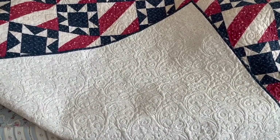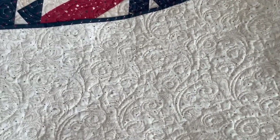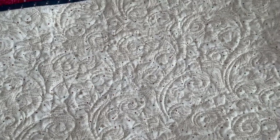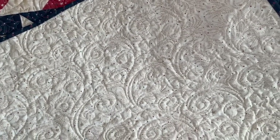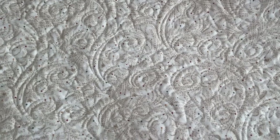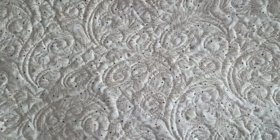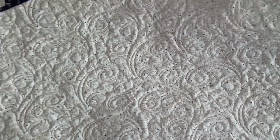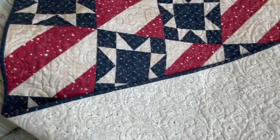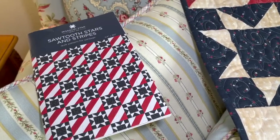Here is the back of the quilt. I used a wide back — I think it's a Kim Deal fabric for the back. It's kind of vintage-y looking, kind of Americana. I think it has little sprigs of wheat and some little birds and there are some little stars as well. This quilt is 64 by 80.